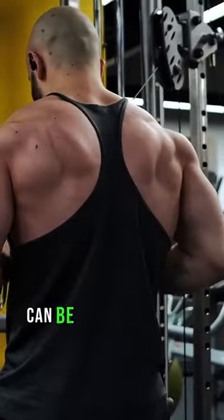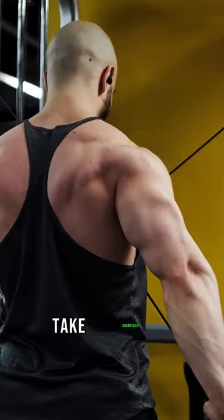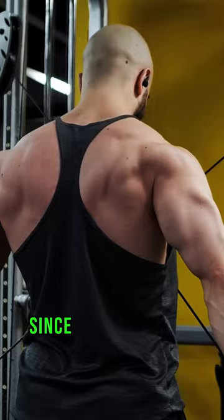Cross-body pushdowns can be annoying to set up in crowded gyms, but if you have the opportunity to do them, take advantage. The tricep stimulation is unmatched. Nothing is more elbow-friendly than these pushdowns since the direction of the cables is going straight through the arms — no need to force an unnatural tuck.